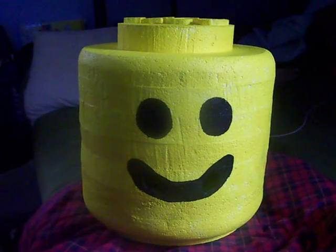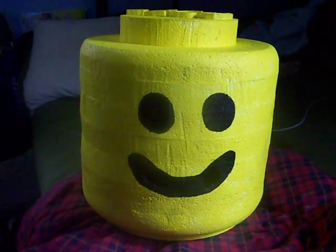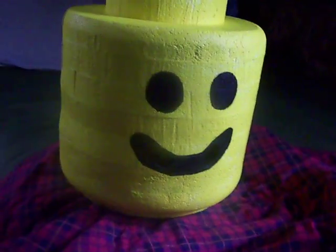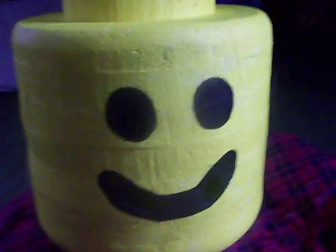Hey, what's up guys? This is the Lego costume that I recently made this year. It's made out of styrofoam. Lego on the top. I used a hot knife to cut it out, so the edges are pretty smooth.